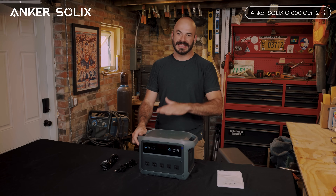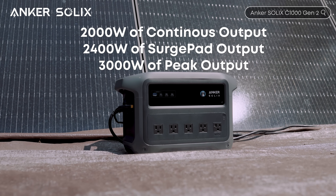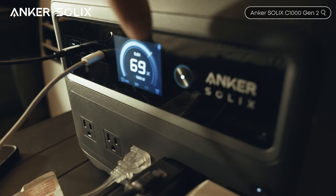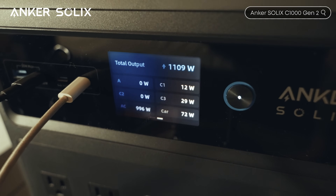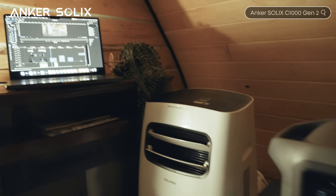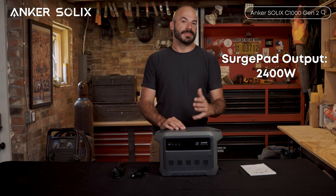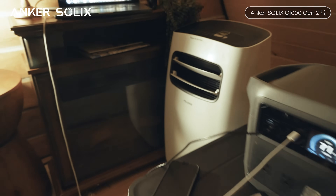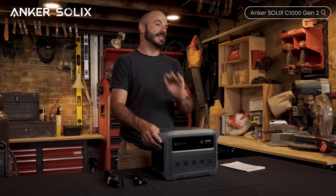Now let's talk about output capabilities — this thing can actually power a lot. It has 2400 watts of continuous output with up to 3000 watts of surge capacity. You've got 10 output ports total on the front, meaning you can plug in 10 different devices simultaneously. During an emergency that's your lights, refrigerator, laptop, phone chargers, a Wi-Fi router, maybe a small fan — all running at the same time. The 2400-watt surge capacity means it can handle high startup loads from refrigerators, power tools, or other equipment that needs that extra kick to get going.